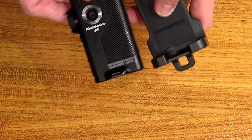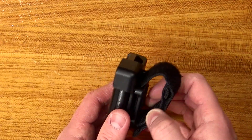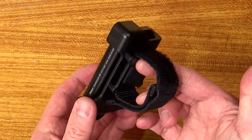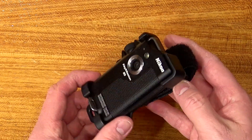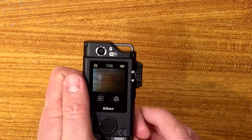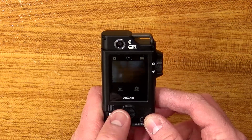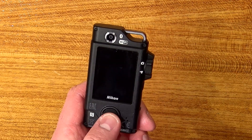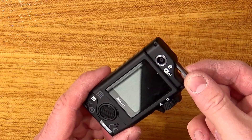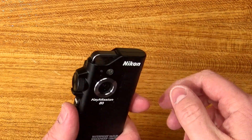This Key Mission has a few advantages over using your phone for standard snaps. One, it comes in this case and the case has a few benefits — it can be mounted to things like rucksacks or your belt. When you pull it out of the case, it instantly turns on and you have very simple and rugged controls. Pressing this button will take an image and start and stop video recording.